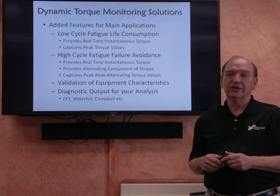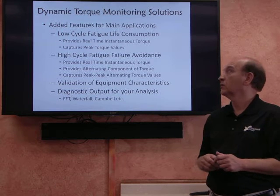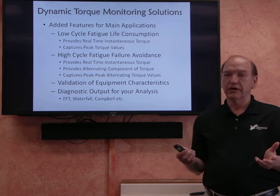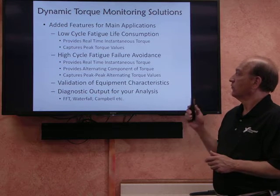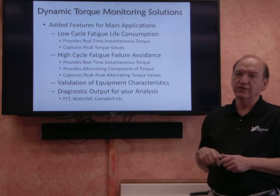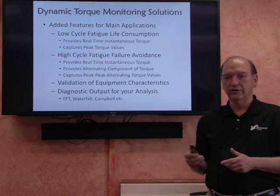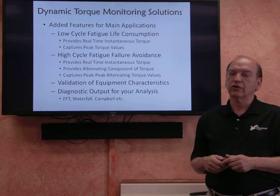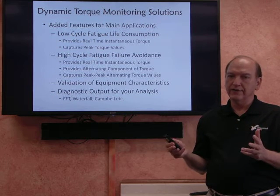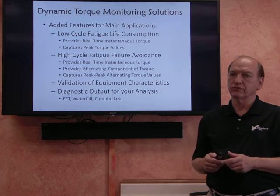These torque values can be as much as 8 to 10 times the normal running torque, so it's important that these get monitored because they really affect the life of the coupling. For these kinds of applications, we can provide instantaneous torque output that can be recorded on a recorder or fed into your DCS system. We can also capture the peak torque values, so you have those until they are reset by an operator or some external input.